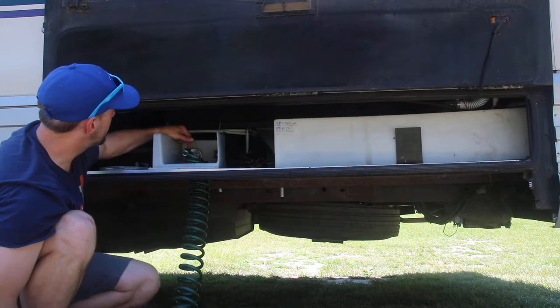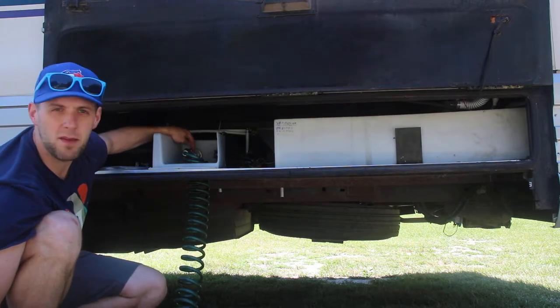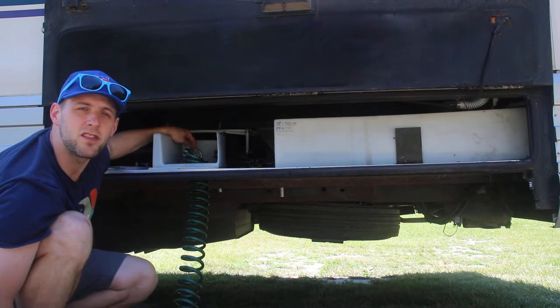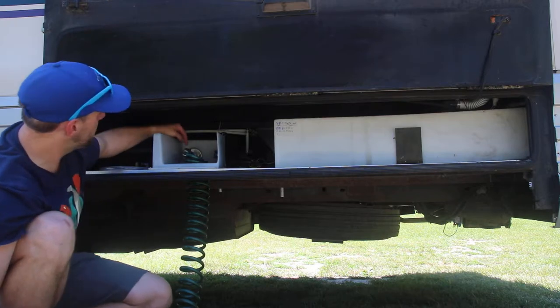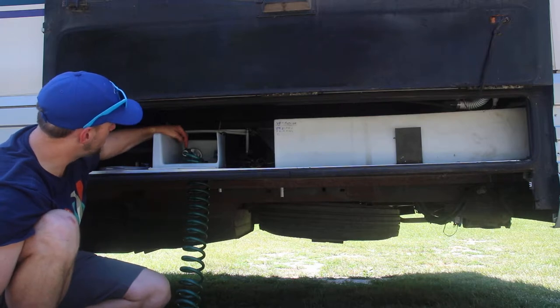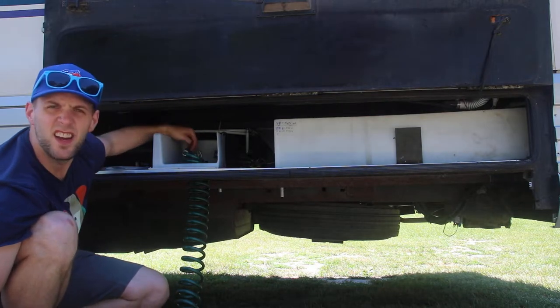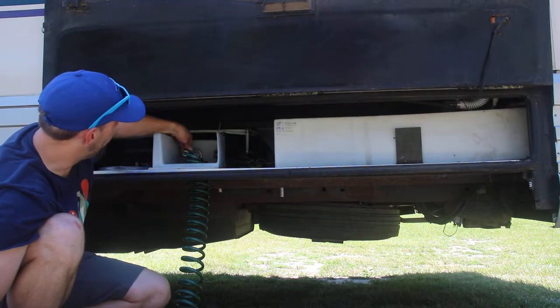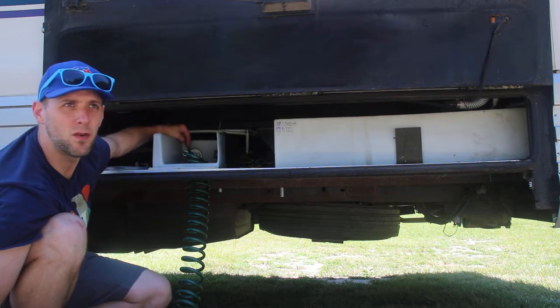In here you'll see on the city inlet valve on the left, there's a blue piece of pipe — that's a pressure regulator. It makes sure the pressure inside the pipes in the motorhome isn't too high. Currently it's closed, meaning the valve on top is pointing perpendicular to the flow of the water. You want to open it up by turning the valve so that it's parallel to the flow of the water.